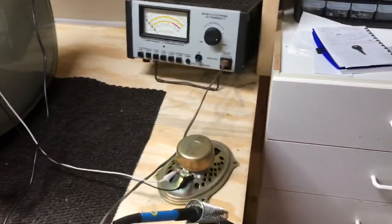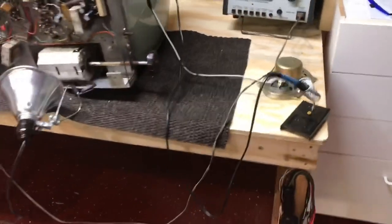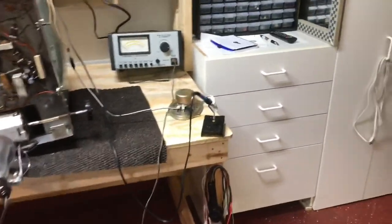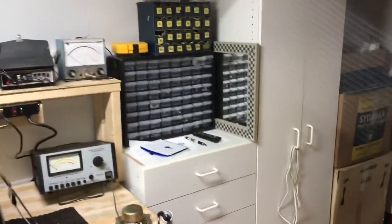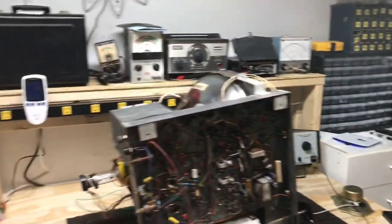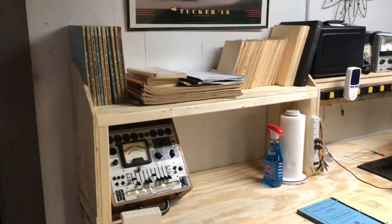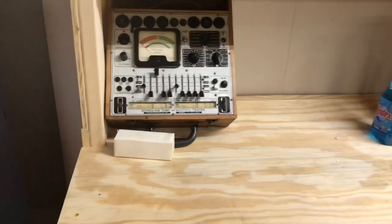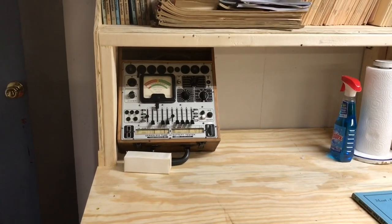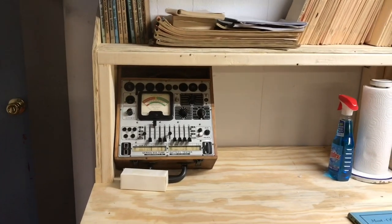My soldering iron I just mounted down with a screw so the holder is stationary. Still have plenty of storage over here for parts. There's the service literature and books again. The tube checker I just left it over here — there's more room for it, and I can get to it where it is or pull it out and set it down on the bench if I have several tubes to check.